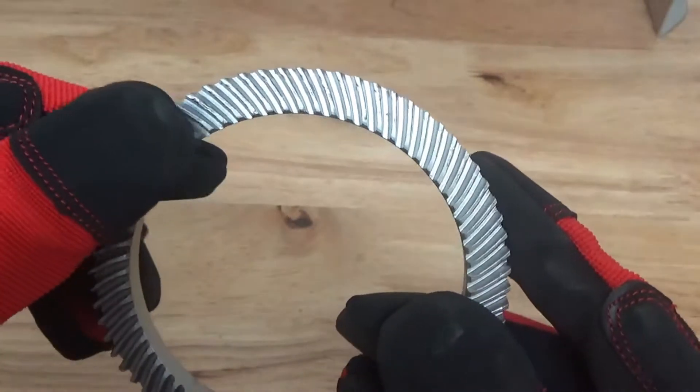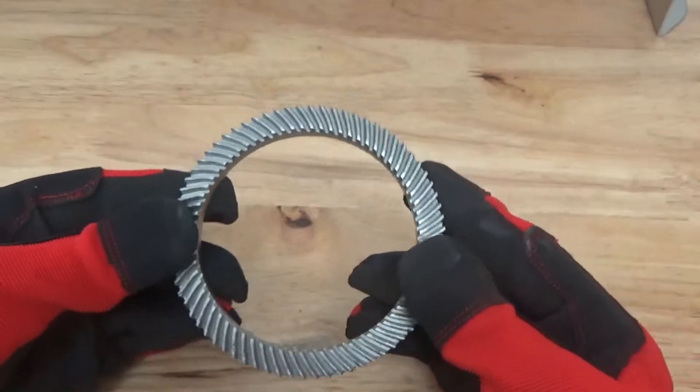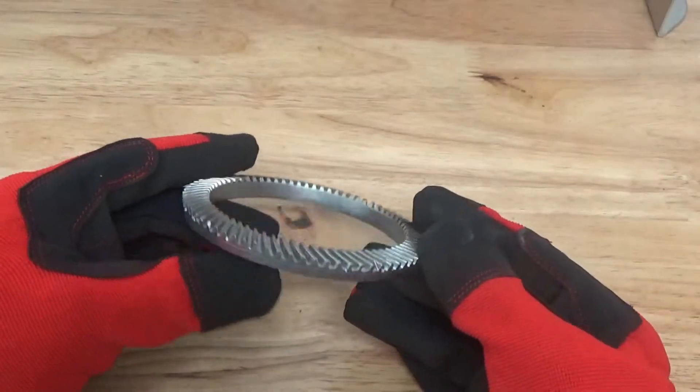I'm going to throw the picture up here on the screen so you can have a look. You can see the micro divots on the surface — that's exactly what we're doing. We're increasing oil retention, we're decreasing wear, the part's going to be stronger.